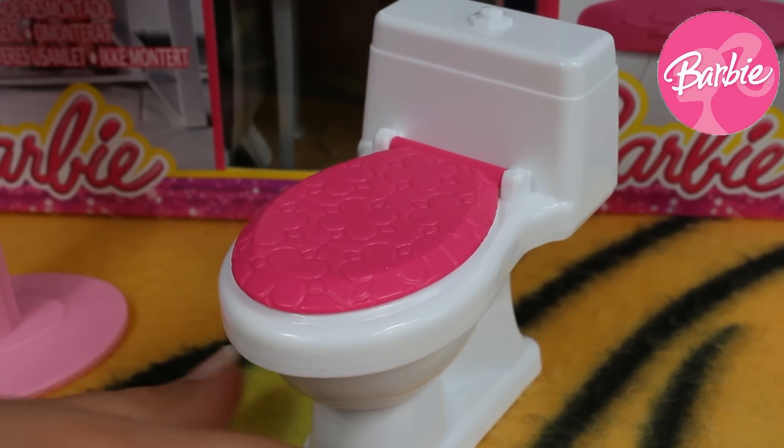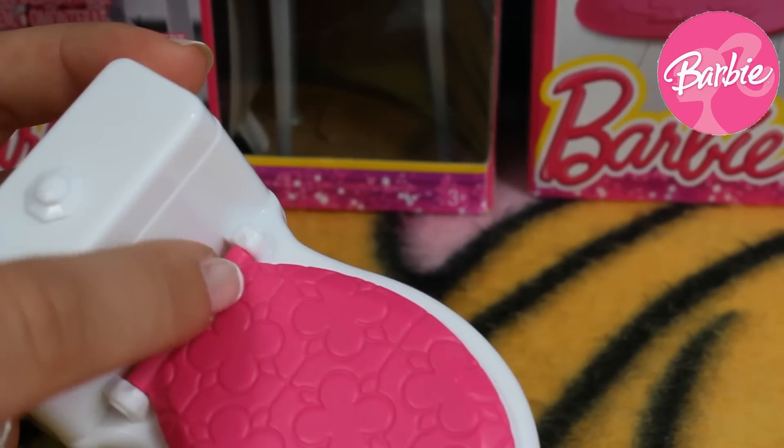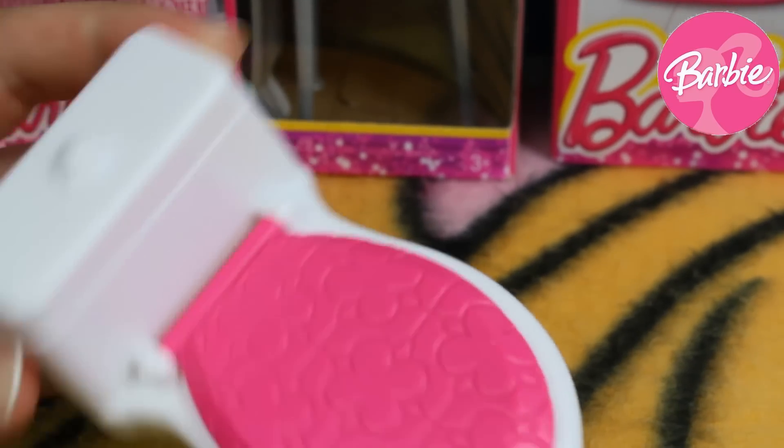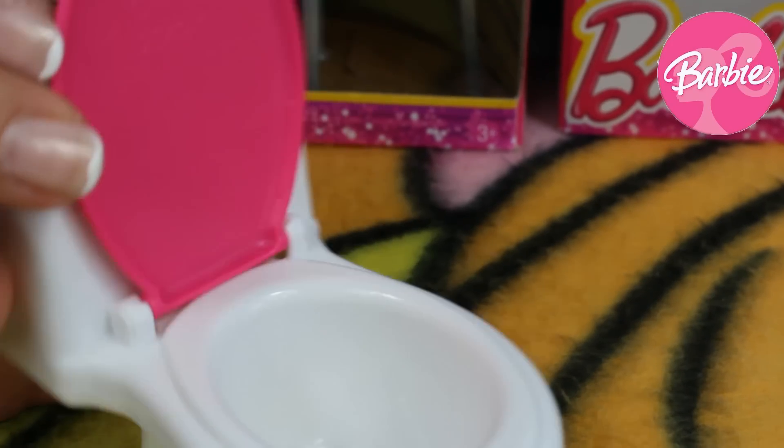The last thing is her white toilet — only this part is all pink with many colorful flowers. We can also open it up so she can use it.